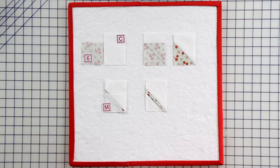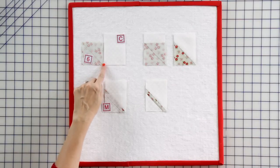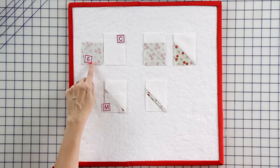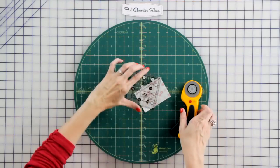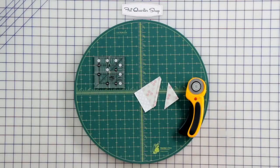In this step we'll be making corner squares, and we'll be using this technique throughout the quilt. Draw a line on the wrong side of the fabric 6 square from corner to corner. Use a friction pen because the ink will disappear with heat later. Place the fabric 6 square on the bottom end of your fabric C square, stitch directly on the line, and trim a quarter inch away from the line using your Creative Grids ruler, and press. You're going to make one.